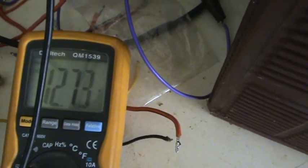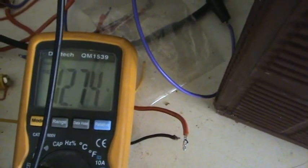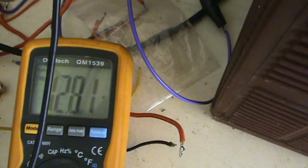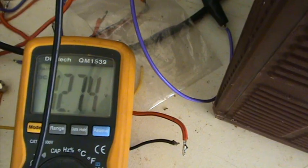That's the voltage on that battery. That's been running for about maybe 15, 20 minutes. And it started at 12.5 I think.